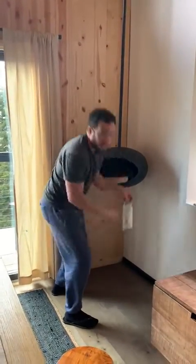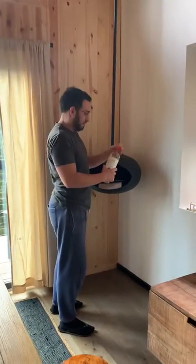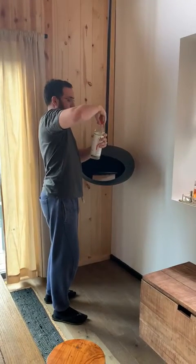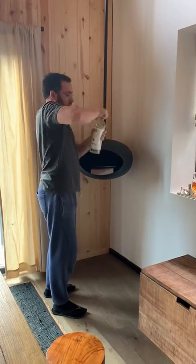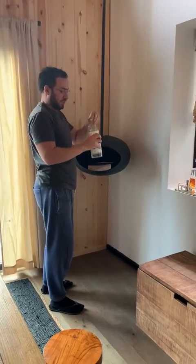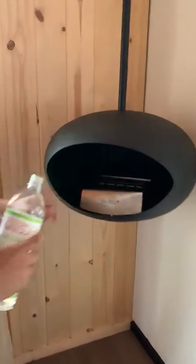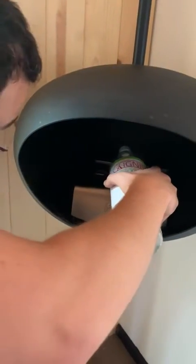Go to the fireplace, get the bottle, and give one you can find there. Try to open it. Come here — there is a hole in the middle, you try to pull it there.